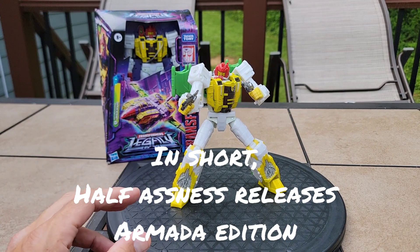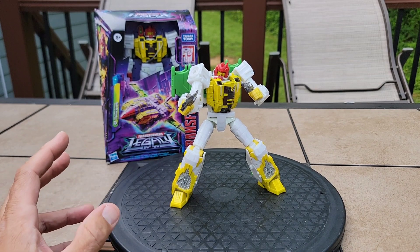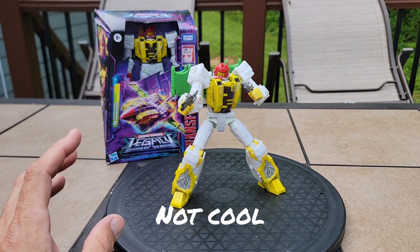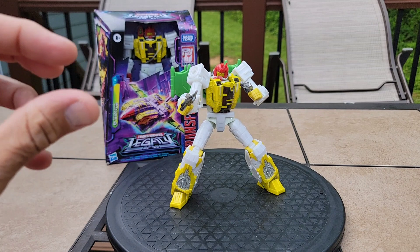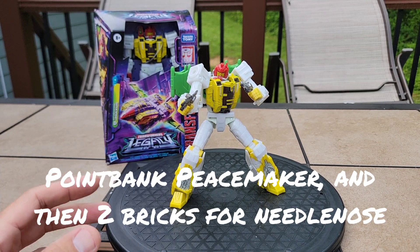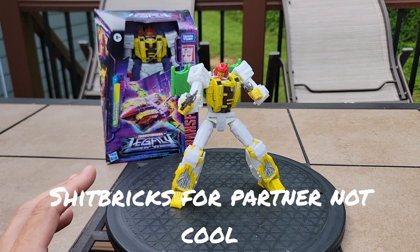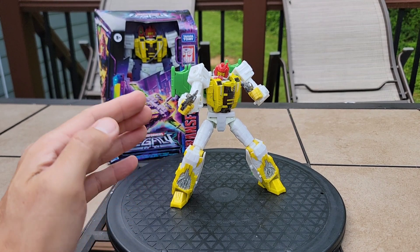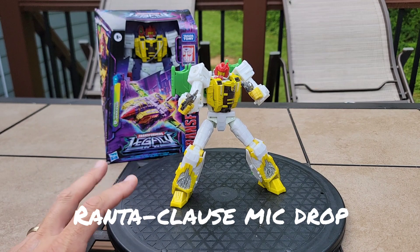Anyway, the Armada, Energon, and Cybertron trilogy stuff had Mini-Cons and they should be incorporated into these bots with fuller articulation — not some cheaped-out little Targetmaster like Peacemaker with Pointblank. That's the prime example of a garbage way of doing Targetmasters. I think Targetmasters should have full-on articulation like their bigger counterparts and transform into the guns and the weapons. That's my rant on it.